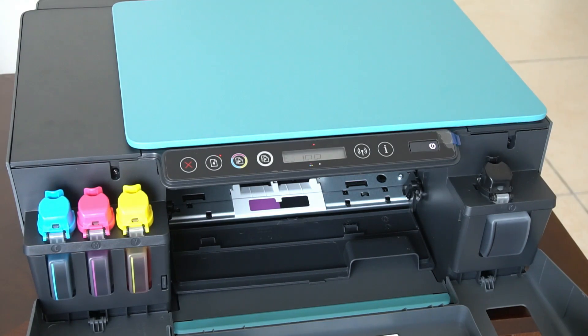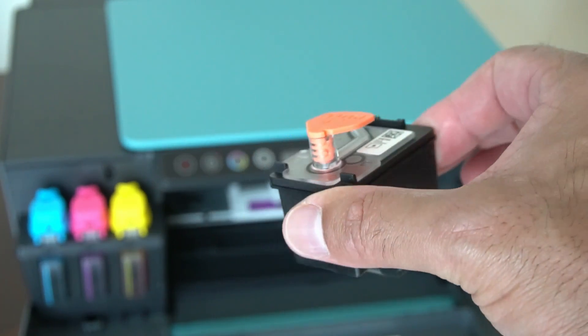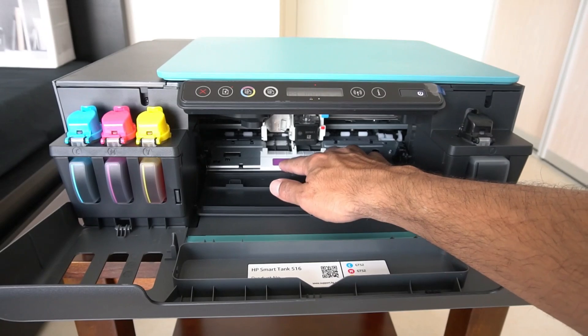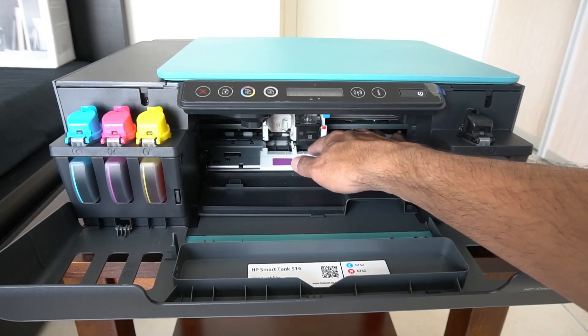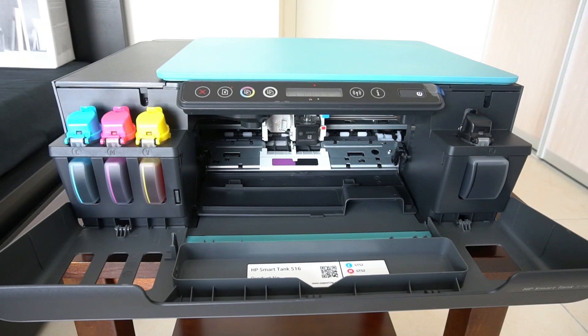Now we need to insert the print head. This is what the printer head looks like and it just clips inside. I managed to get the black one in. There are black and mid-purple squares that tell you when the heads move - make sure they're lined up so you can push them in, otherwise they won't fit inside. I'm going to do the color one now too. I had a color laser printer before this where you just stick the toner in once and forget about it, which is pretty painless.